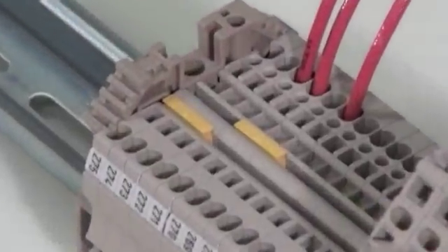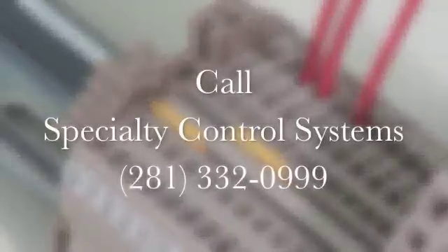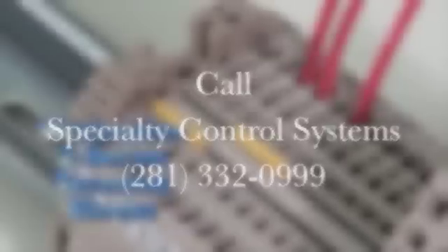The Z-Series Terminal Block product line is mature and as a result includes a wide variety of special application blocks, marking systems, and accessories to handle your most demanding application.